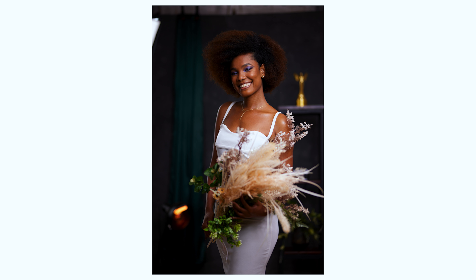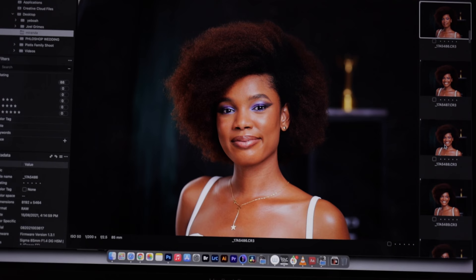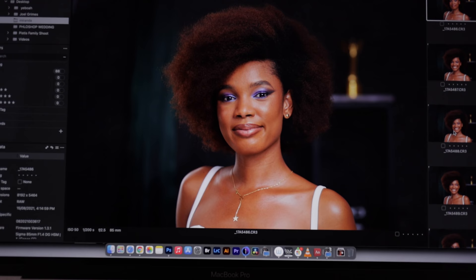I know what I want. You did amazing. Is this your first photo shoot? It's your first — I couldn't even tell. Honestly, everything was really, really great. You've seen some of the images — what do you think about them? Amazing. Subscribe if you enjoyed this video and I'll catch you guys in the next one. Remember, don't ever give up.